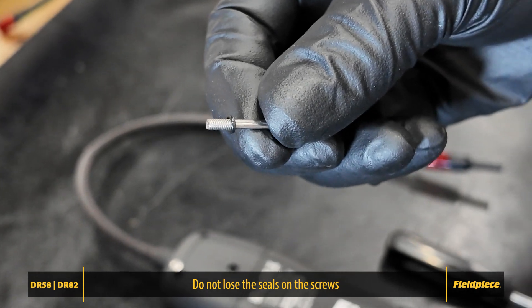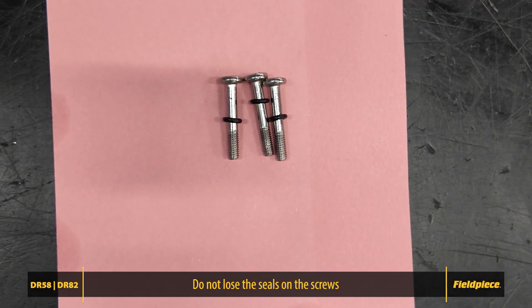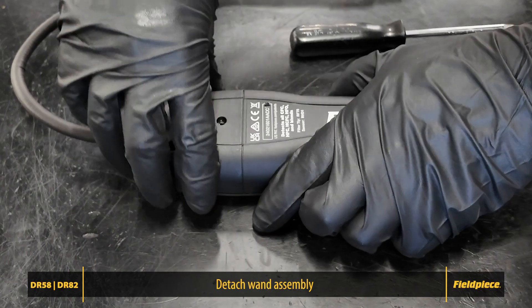These seals are important and should be reused during reassembly. Once the screws are removed, lift off the old wand assembly.